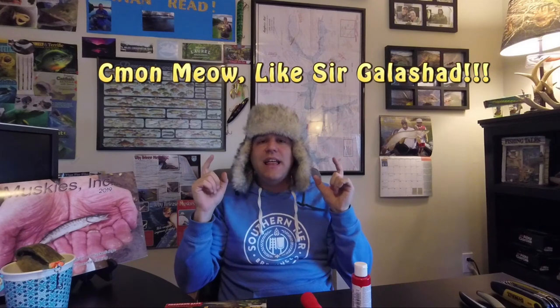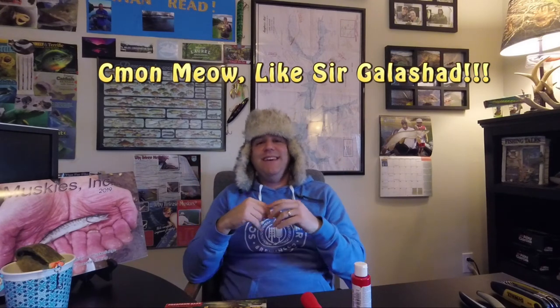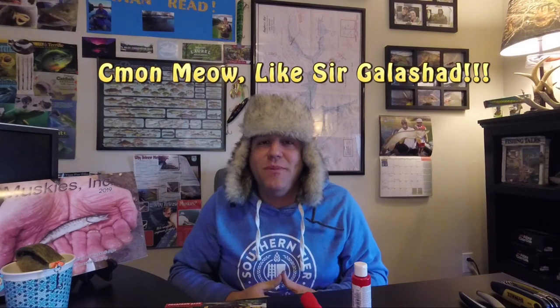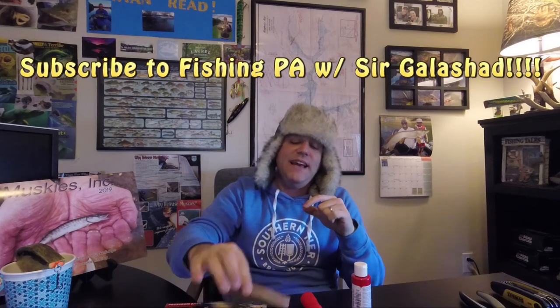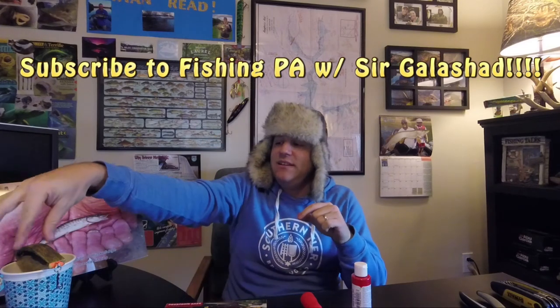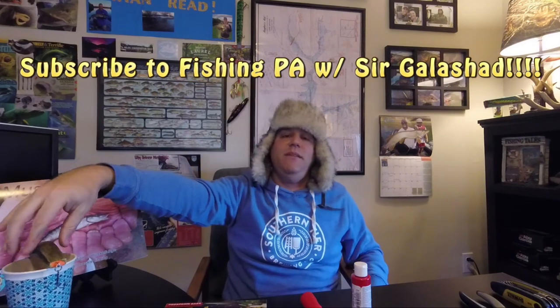If you guys like Sir Gala Shad and you like this process, go ahead and hit that like button for me. If you like this content overall and you like the idea of making these types of baits, please subscribe to my channel — I greatly appreciate it. We're supposed to get some really cold weather here in the next week or two and the ice is just about ready here in the good old state of Pennsylvania. For those of you thinking about getting out there on the ice — tight lines, and we'll see you guys next time.